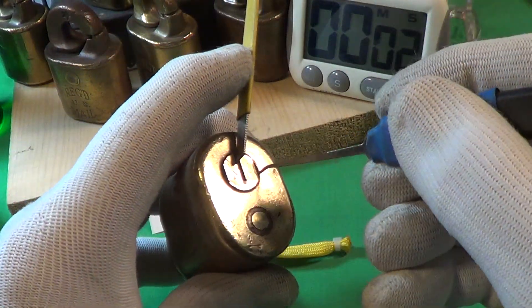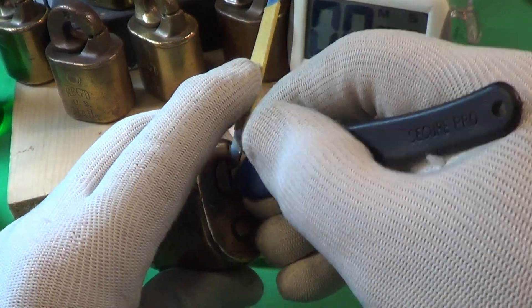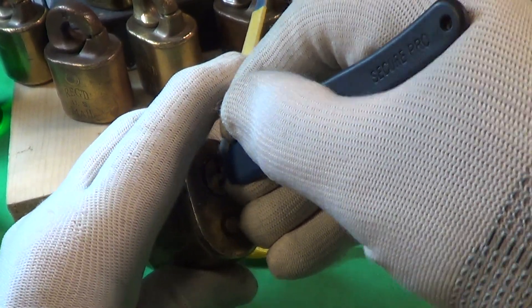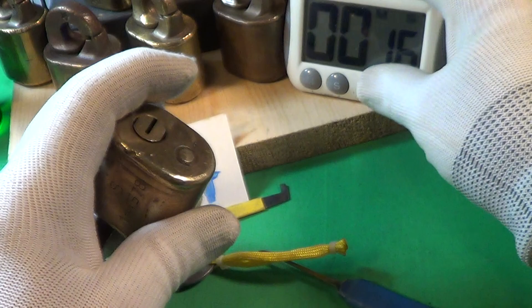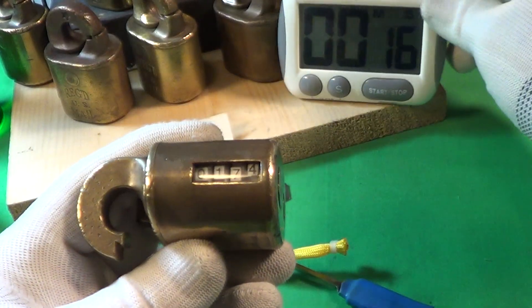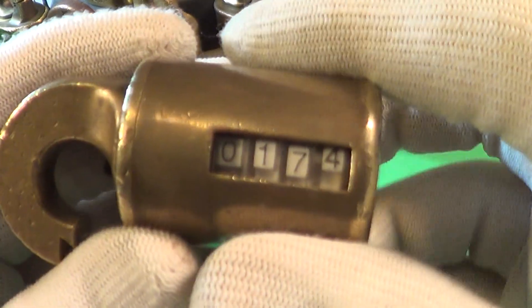Timer started. Pushing down on the pins — it is open! And it took sixteen seconds.